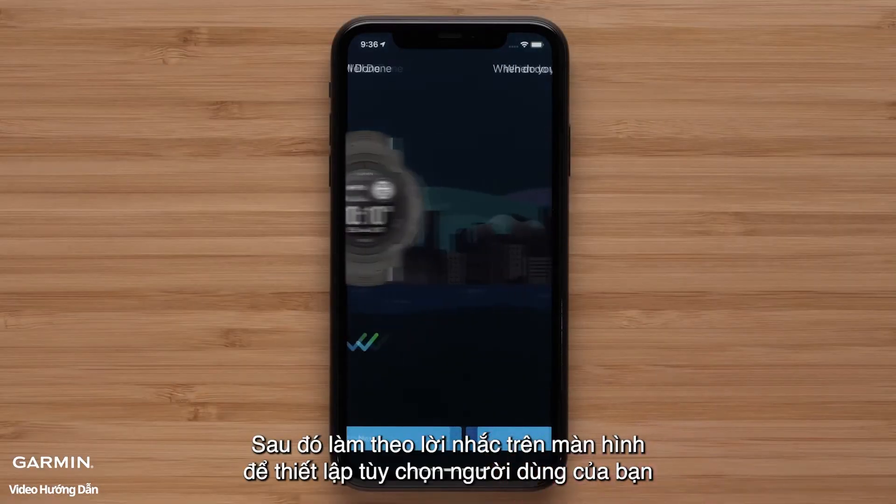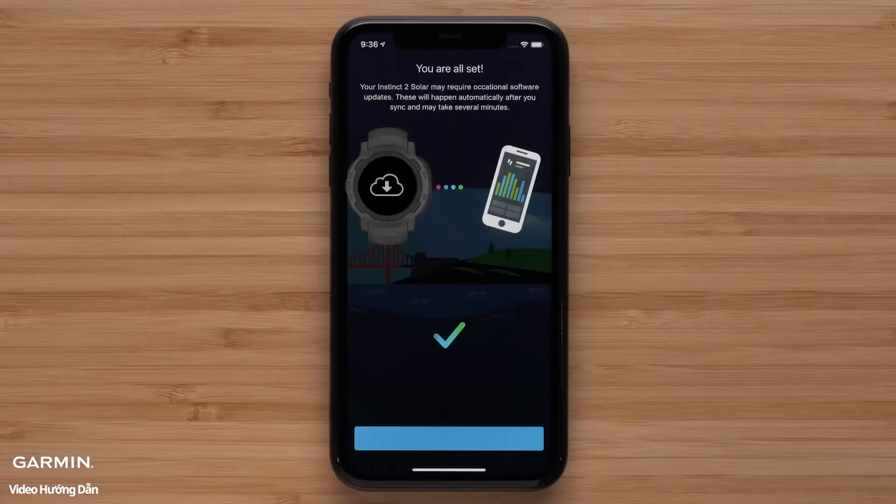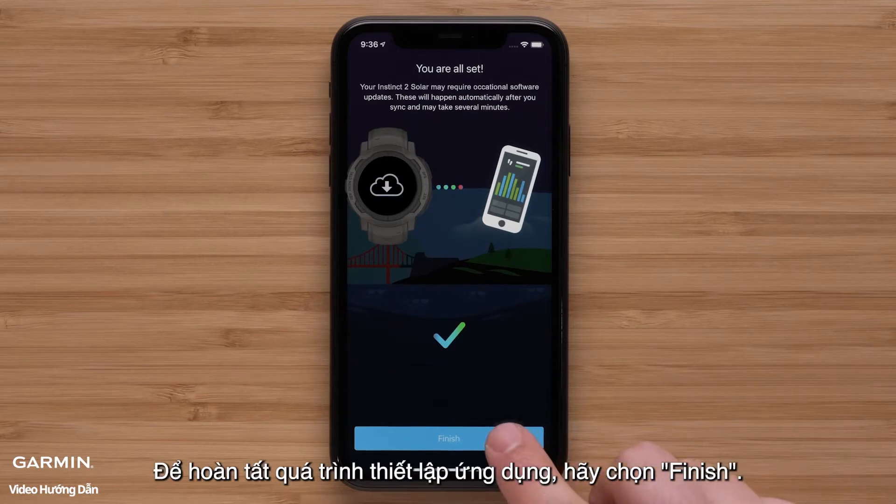Then follow the on-screen prompts to set up your user preferences. To complete the app setup, select Finish.